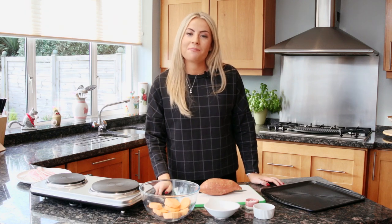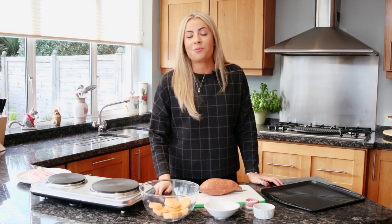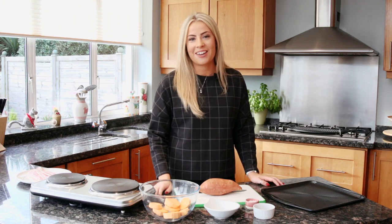Hi guys, today I'm going to show you how to make my sweet potato disc stack. It's one of my favorite recipes, so let's get going.